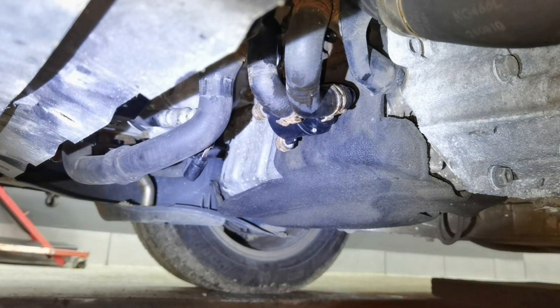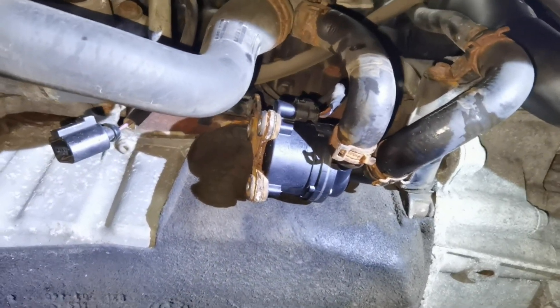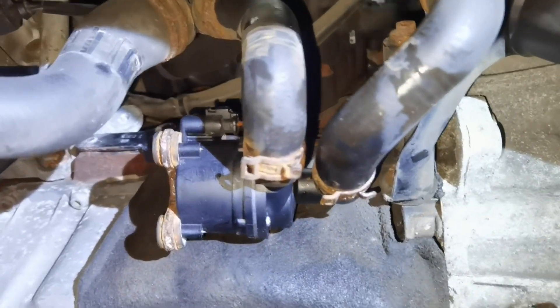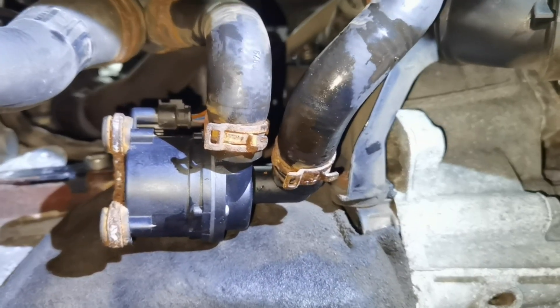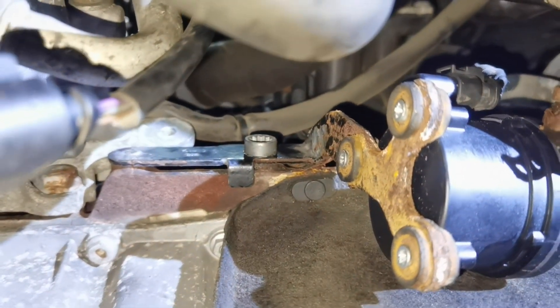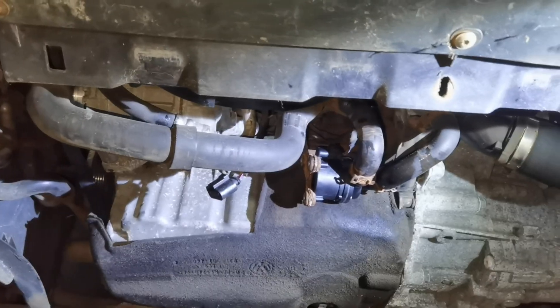The auxiliary water pump is mounted back on the vehicle. From here I'm not going to show you how to install back the tubing because you will already know how to do it after removing it. In my case I have to work and replace more parts on the vehicle and I don't want to install it back and then remove it again. This is how to replace the auxiliary water pump on a 1.6 or 2.0 TDI engine — thank you all for watching, if you found it informative please give a like and comment down below, see you next time.